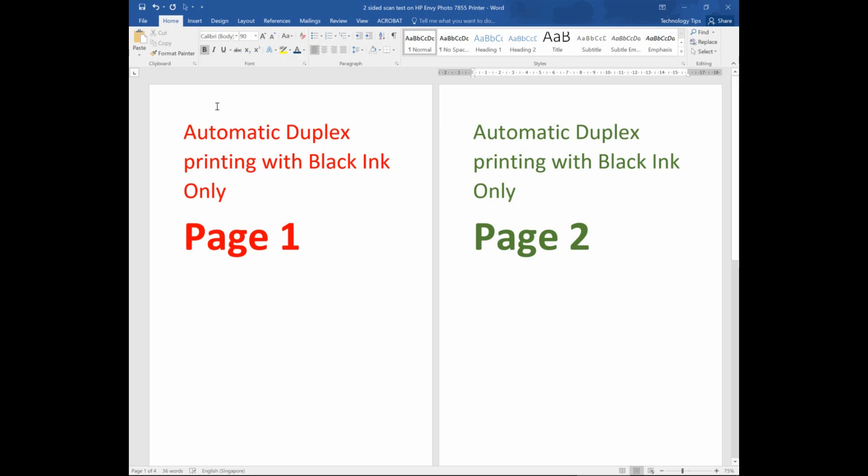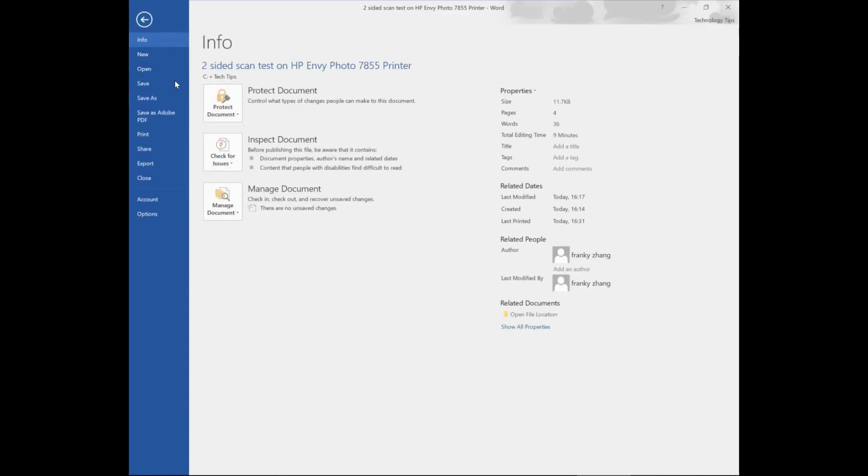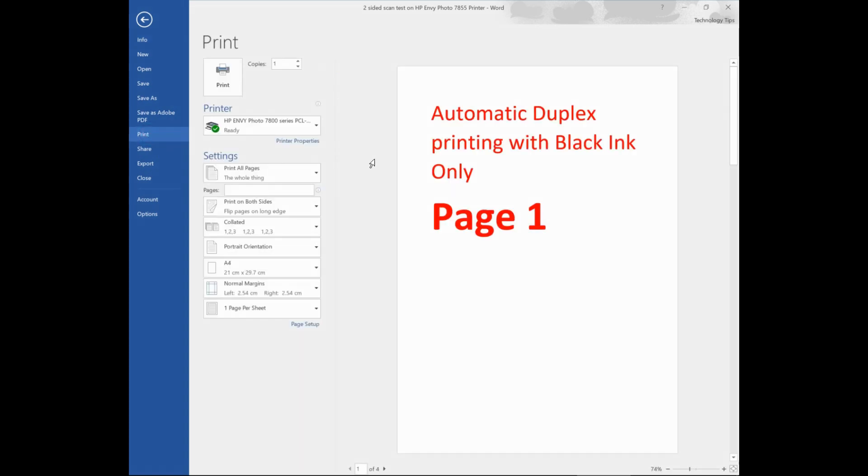So let's go to print. Go to File and select Print. Make sure that the printer you want to print to is the correct one. Then go to Printer Properties.